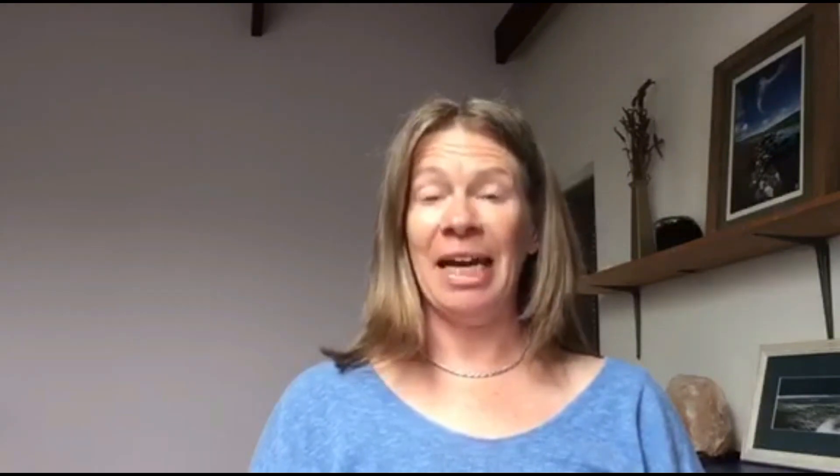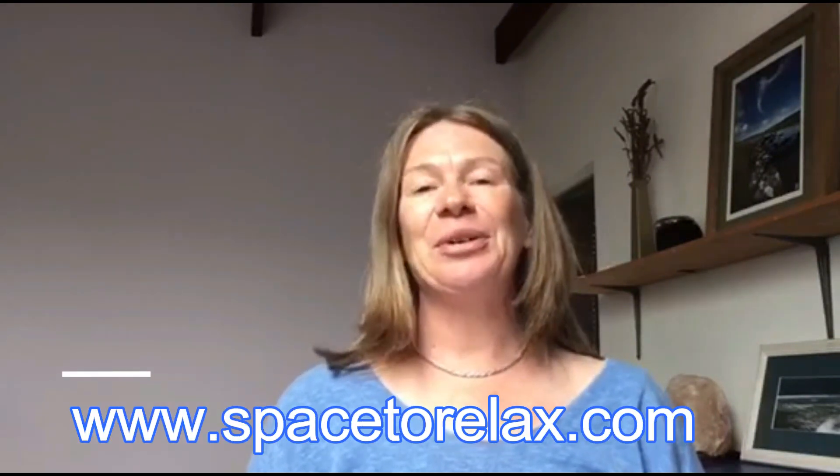If you enjoyed this video and want to learn more Qigong, you can do three things. First, sign up for my free three-part Qigong video series delivered to your email over about a week — find the link on my homepage at spacetorelax.com. Second, sign up and join me for the Zoom live classes on Tuesday mornings and Thursday afternoons for the duration of COVID-19 — the link is next to this video. Third, if you're on YouTube, hit the red subscribe button so you don't miss future videos. Please share this with family and friends — thank you so much for watching and I'll see you in the next video.